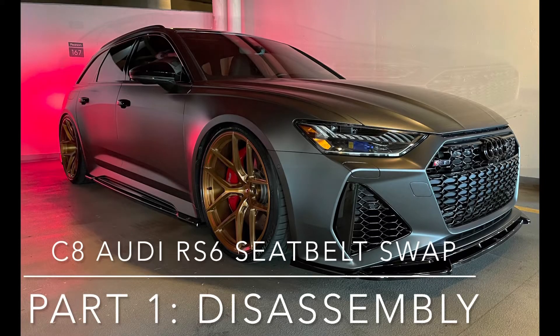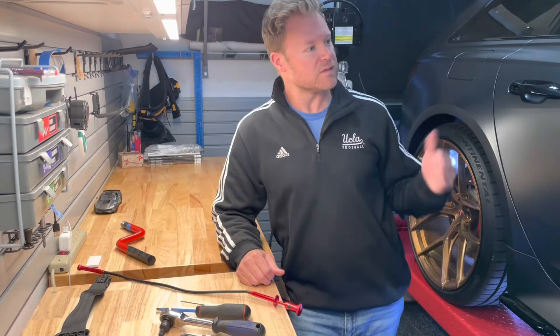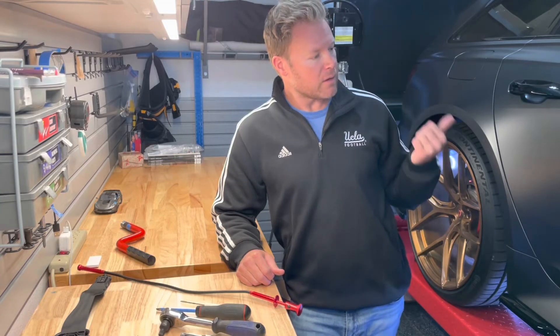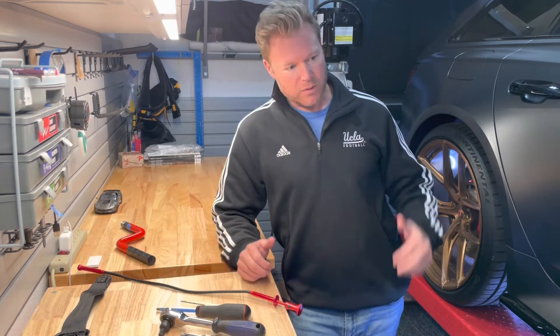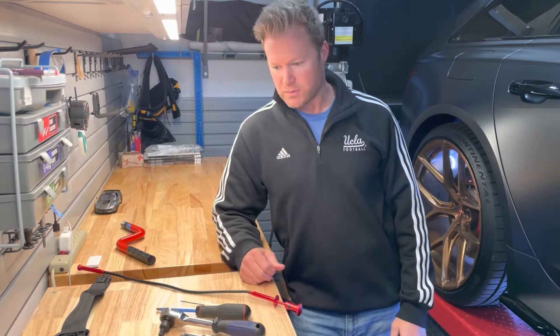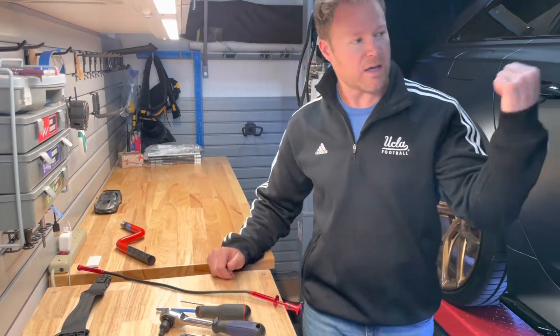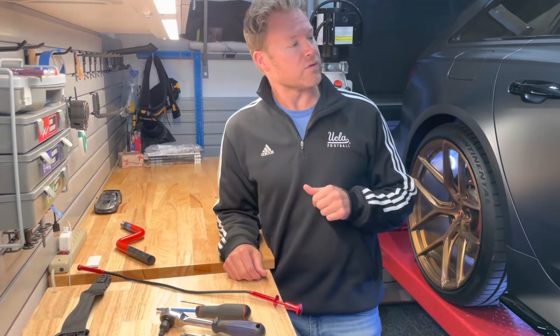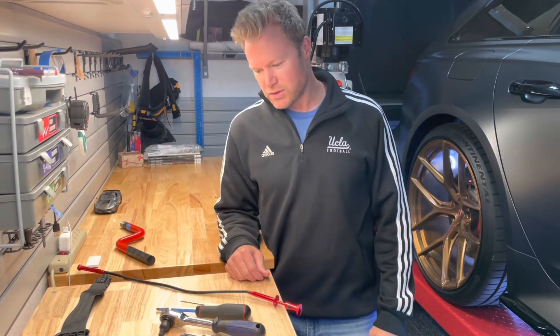Hey guys, I just wanted to go through an install video for a seat belt replacement. This is a C8 Audi RS6 Avant 2021. I think it will work for a lot of the Audi platforms. It's a bit complicated. I did it the first time on the driver's side, and now I'm going to try to show you the installation for the passenger side.